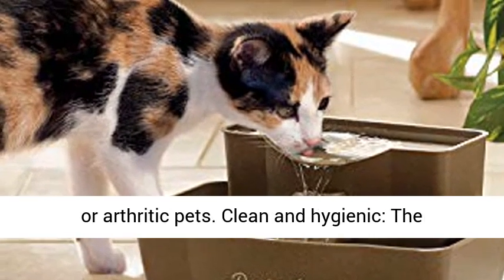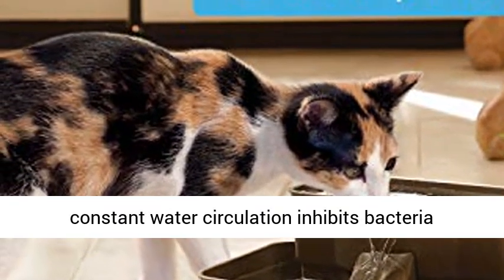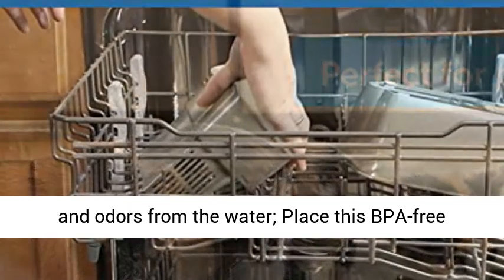Clean and hygienic — the constant water circulation inhibits bacteria growth, and the carbon filter removes bad tastes and odors from the water. Place this BPA-free fountain in the top rack of the dishwasher.